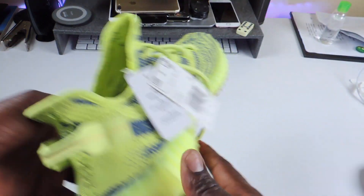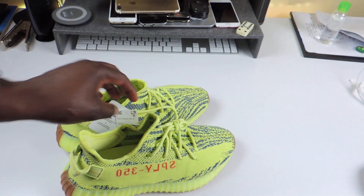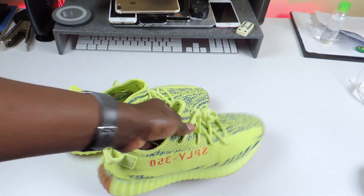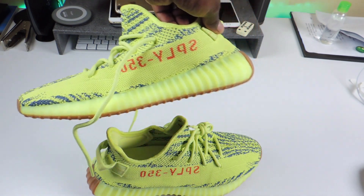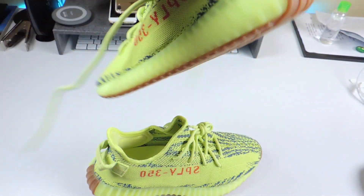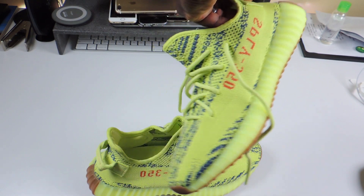I kind of like the other ones, the all-black ones. These ones, the color alone kind of throws me off. But as I said, I could pull it off. These are my first pair — I wouldn't buy one for myself, but my wife got it for me so I'm going to rock it and take it up to the next level, because once I touch it, it's the next level.